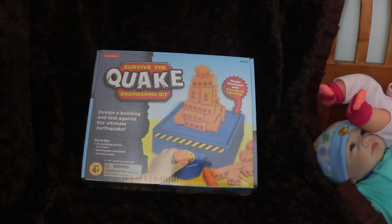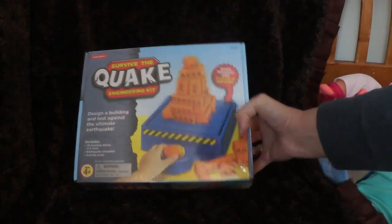I'm really excited to try this out with my kids, and I'm going to unbox it for you now and show you what's inside.